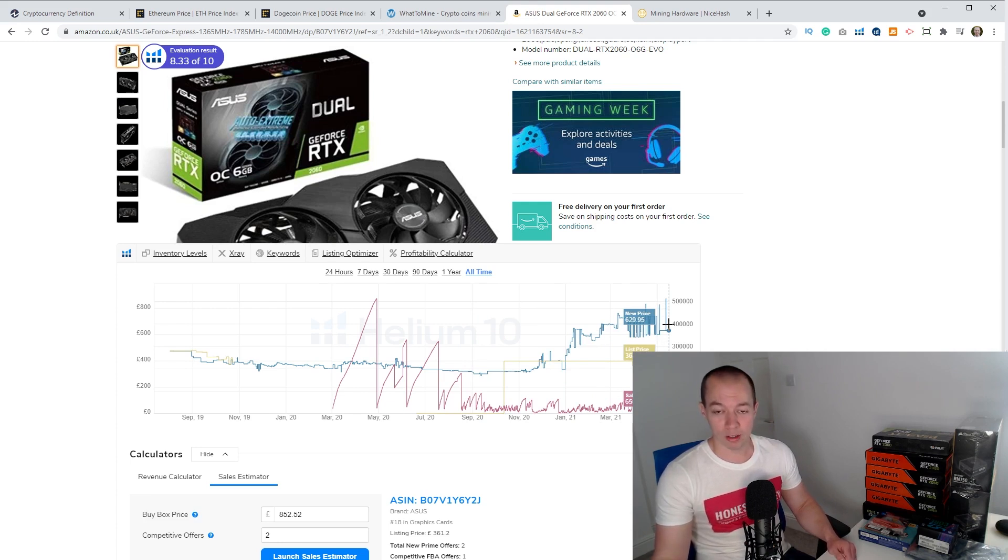Some of the more recent graphics cards such as the 3070s, 3080s and 3090s are going for £2,000 to £3,000 on eBay per card. So you can imagine — I've got six 2060s there, and I have invested a little bit of money. Just be aware that if you start investing in this at the moment, you'll be paying massively over the odds and it may take a very long time to recoup that money, despite the fact that mining is probably the most profitable it's been for a very long time.